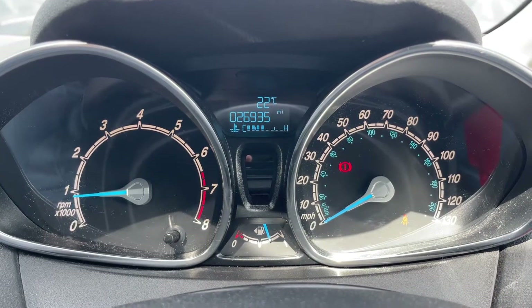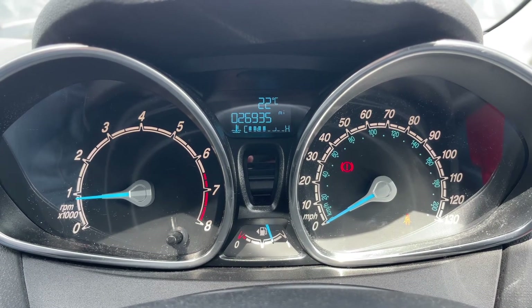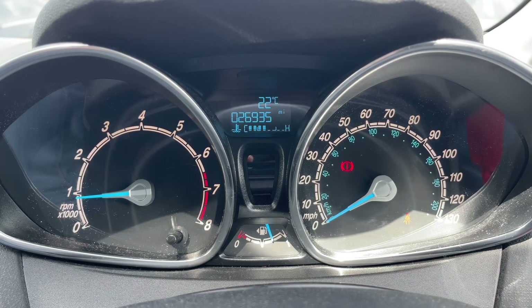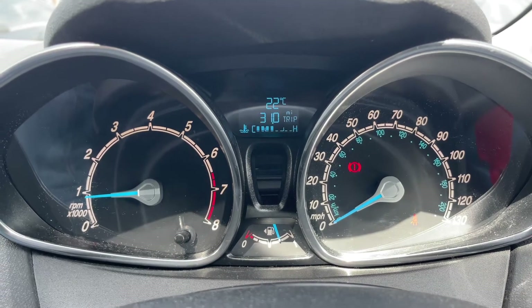Now that we're inside the car, we're going to start with the dials. On the left hand side we have the rev counter, and on the right hand side the speedometer. In the middle you can see the total miles on the car — they are 26,935. Below that we have the fuel gauge.